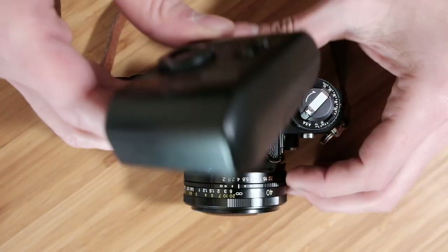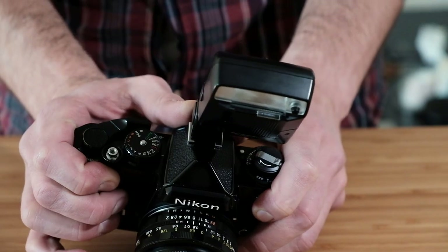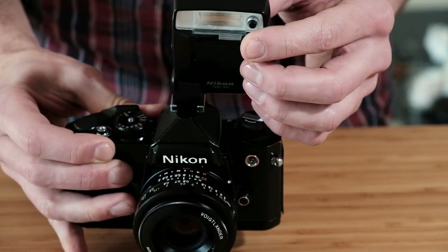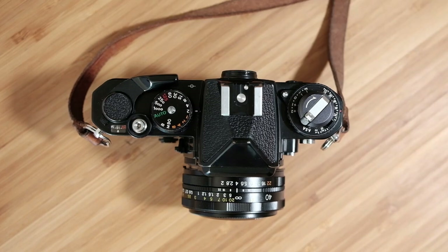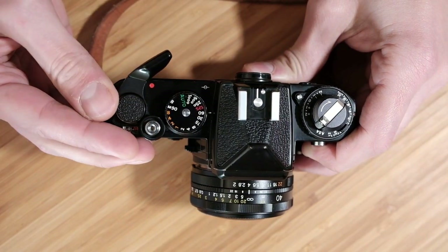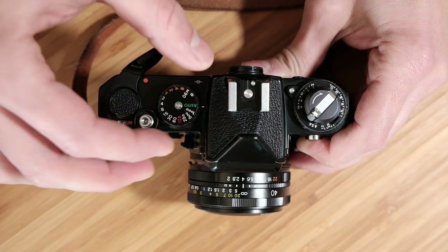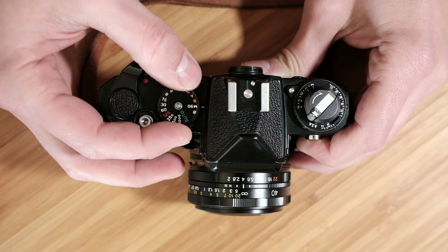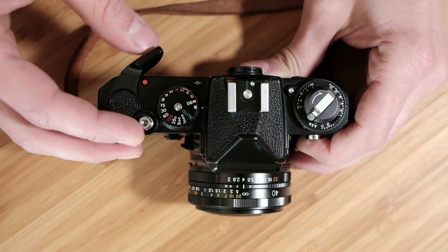One con of the FE compared to the FE2 is it's not compatible with TTL or through-the-lens metering. So you can still use pretty much any standard flash, but you have to manually set the flash power or use one of the auto or semi-auto modes. It'll sync at 1/125th of a second and it's still perfectly usable. Moving on is the shutter speed selection dial — you can manually set up to 1/1000th of a second, plus there's auto mode. You'll also see M90 on the dial, which is the mechanical 1/90th of a second you can use when your battery is dead.